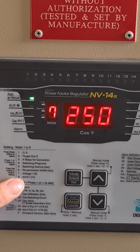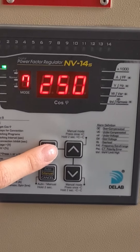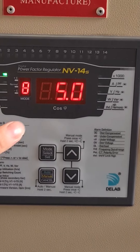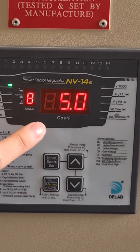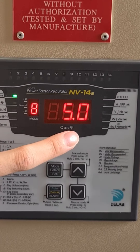Number eight is the THD voltage alarm setting. Press the mode button again to enter into mode 8. The factory setting for the THD voltage is 5%.